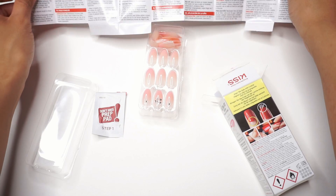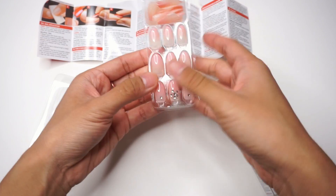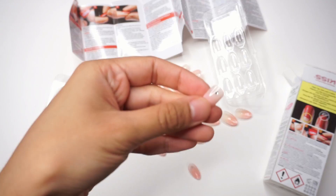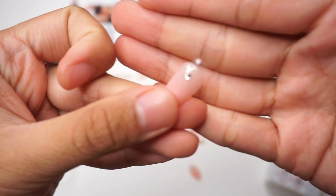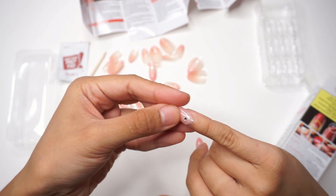These are the instructions and the pieces. So I'm going to start off with figuring out which size fits my nail — there are numbers on the little pieces, and the larger the number, the smaller the pieces are.